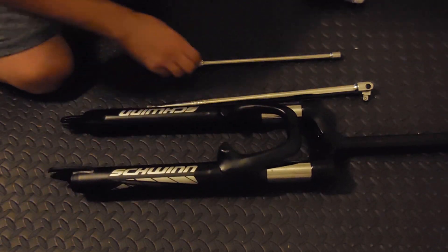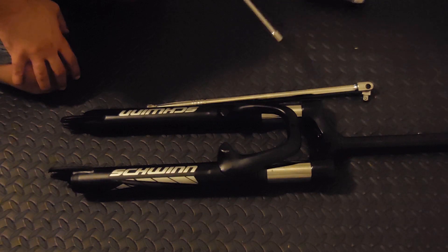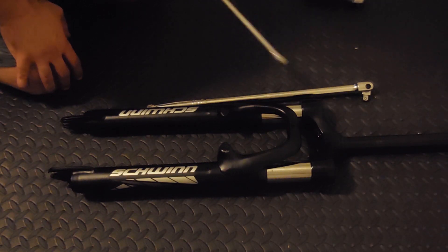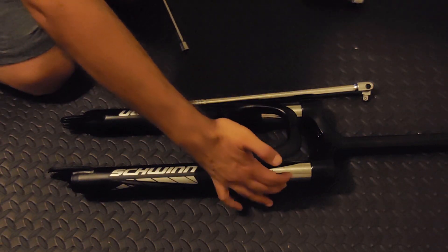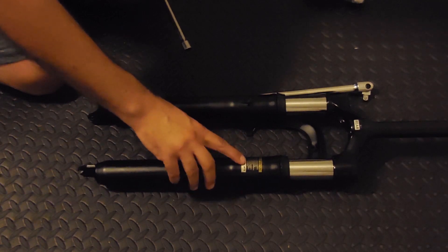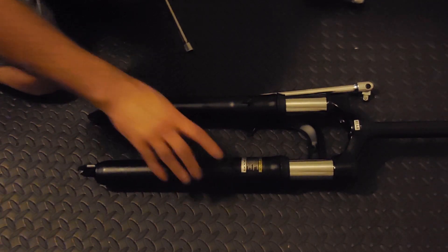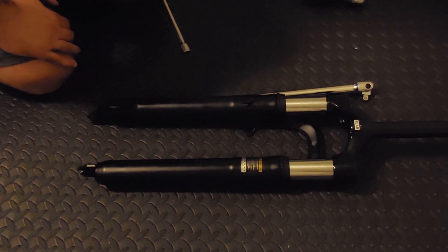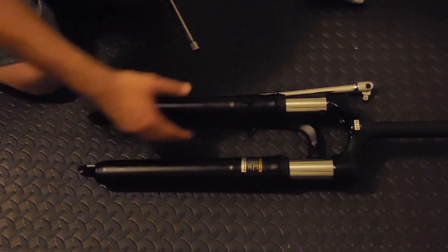This is an example of what a cheap, poorly thought out bike does. You have a six and a half pound fork that doesn't really work well at all — it's just for looks with these huge stanchions. It tells you on the back on the sticker to not do any kind of rough riding, aggressive riding, jumping, or anything like that.